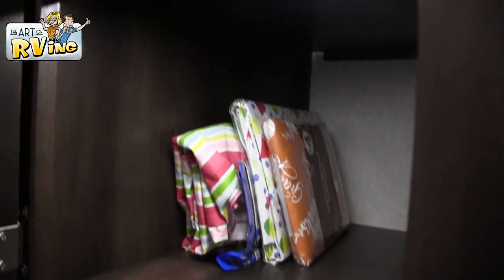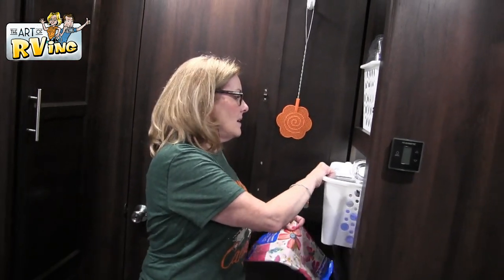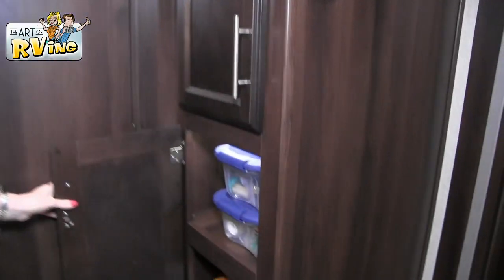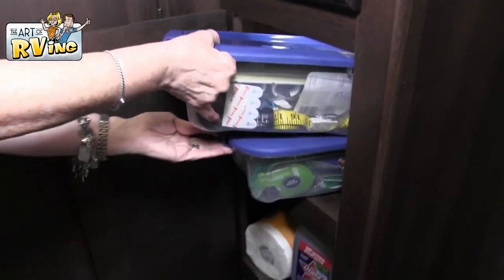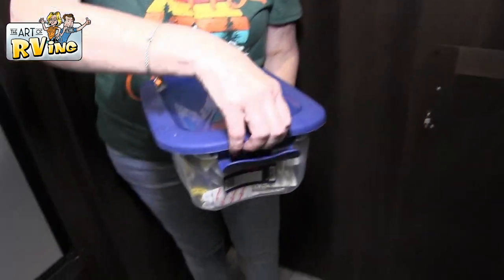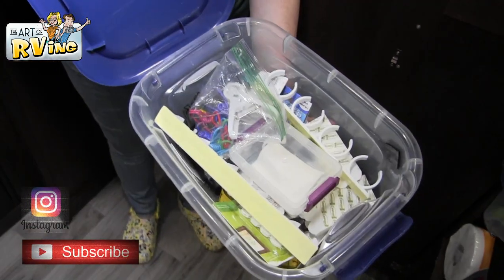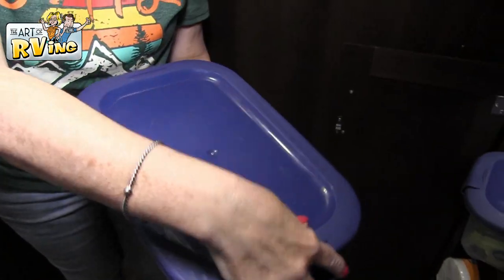Back there I keep tablecloths that we use for the picnic tables — I have them for every season. A lot of them are from Dollar Tree but I've found them other places too. Down here on the other side we kind of keep what I call a 'hardware' area — that's where we keep double stick tape and random stuff like that.